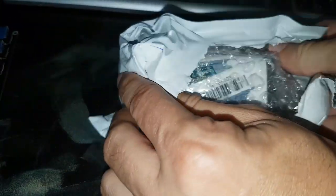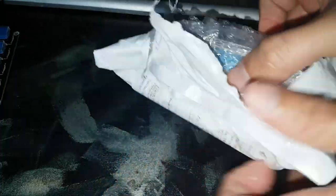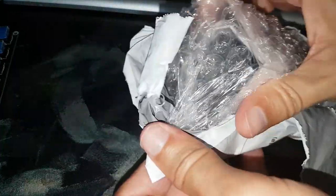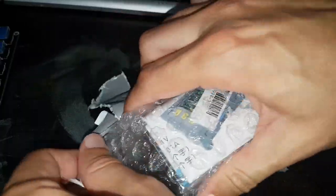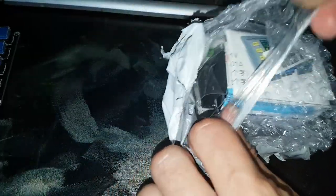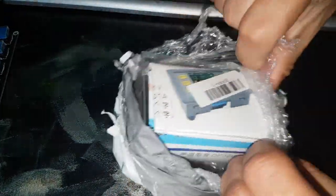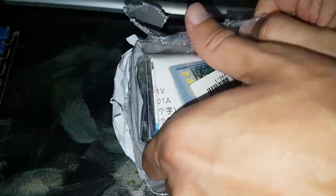Got it for about 20 and something dollars. The input voltage is from 6 up to 40 volts. The output voltage range is from 0 up to 32 volts. Output current up to 5 amperes. The voltage resolution is about 0.01 volts and the current resolution is about 0.001 amps.